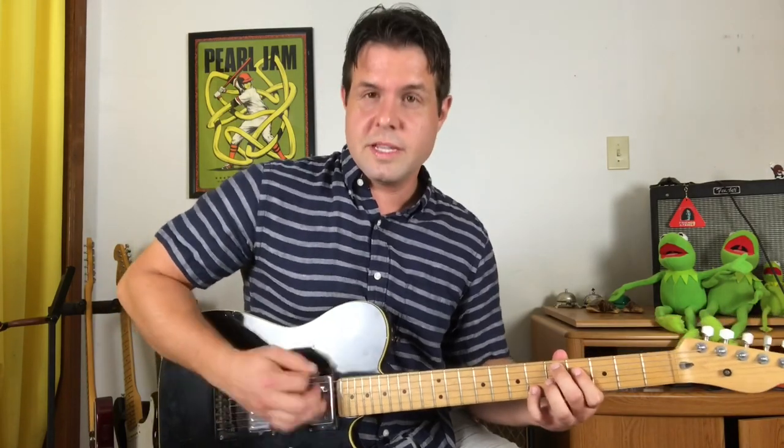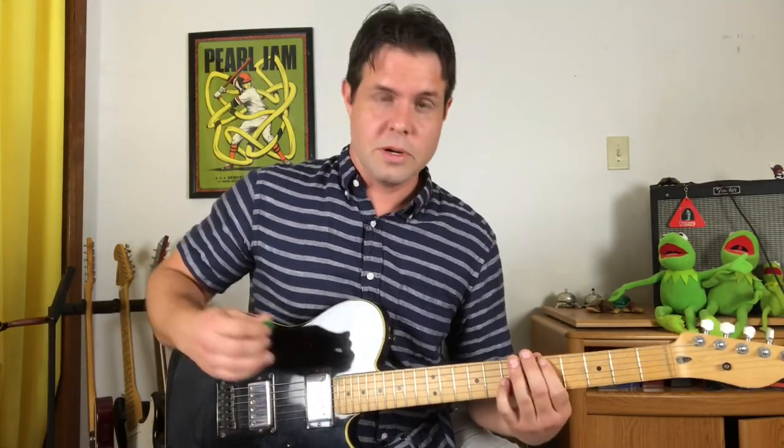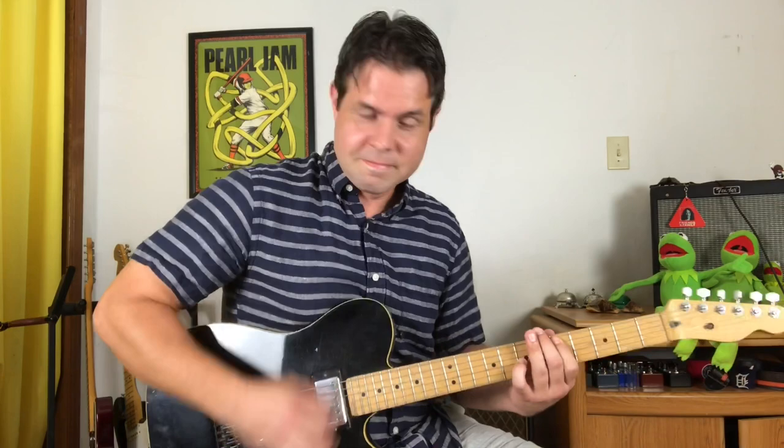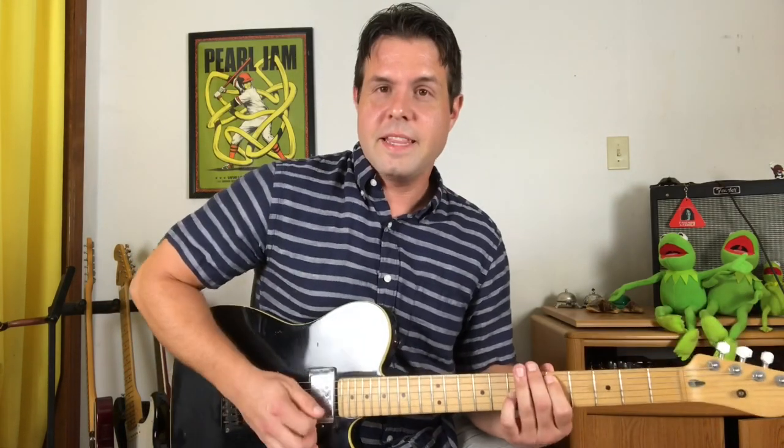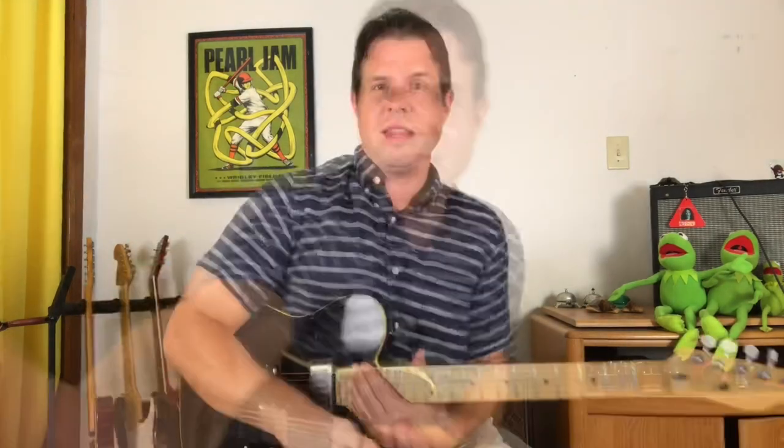After you enjoy this for a while, you switch back to your D octave chord. Then you do your power chords — open, thirteen — and the song's over. And the video's over. I love playing that song. I hope that was fun and helpful. Thank you so much for joining me for this one, and I will see you next time with more stuff. Goodbye.